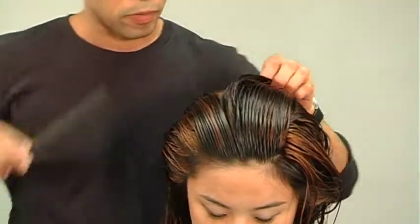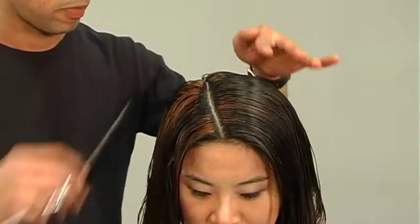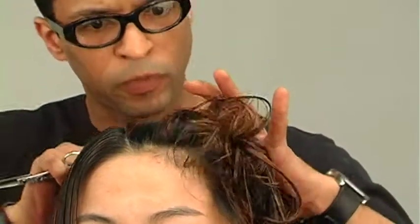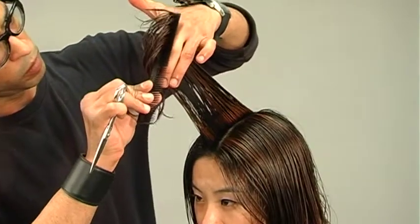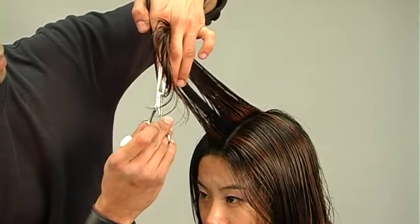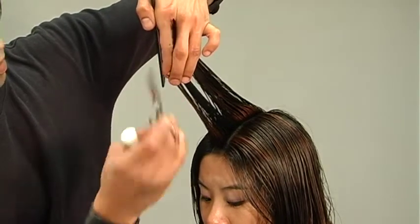Right, here we go — our Ruby Long Graduation. Section off the top according to her natural parting. I'll take the natural parting, this section just to the left of it, and from here I'll over-direct the hair straight out from the roots, over-direct the head forward, and cut in my graduated guideline. Notice the graduation is going from shorter in the front to longer in the back.